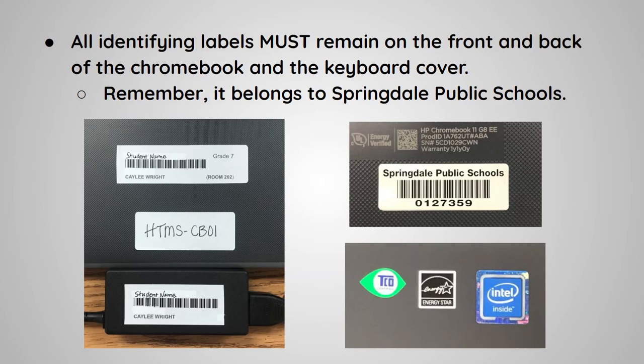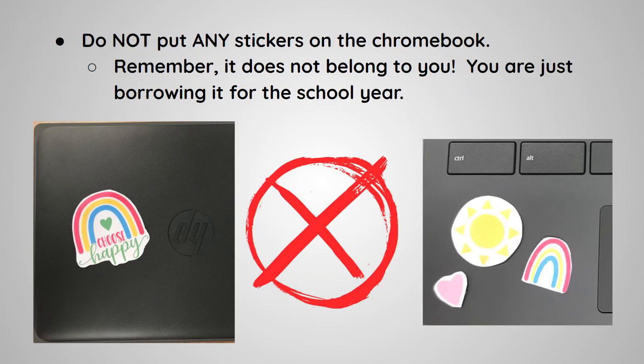All identifying labels must remain on the front and back of the Chromebook and the keyboard cover. Remember, it belongs to Springdale Public Schools. Do not put any stickers on the Chromebook. Remember, it does not belong to you.